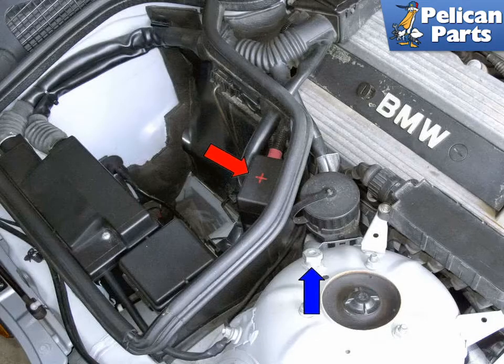You can connect a battery charger directly to the battery or under the hood at the positive and negative grounding point junction. The battery junctions are located at the right front strut tower — red arrows point to the battery positive, blue arrow points to the battery negative. However, I suggest removing the battery from the vehicle while charging, to avoid filling your trunk with gases the battery emits during charging. Follow your manufacturer's instructions on setting and using your battery charger.